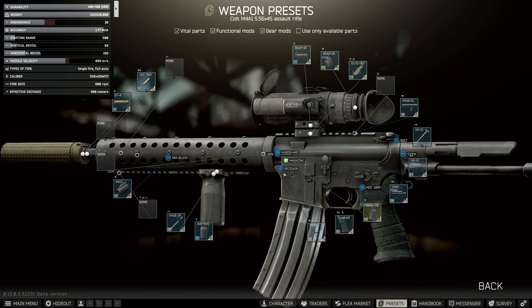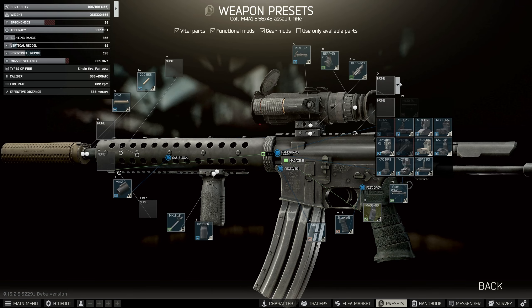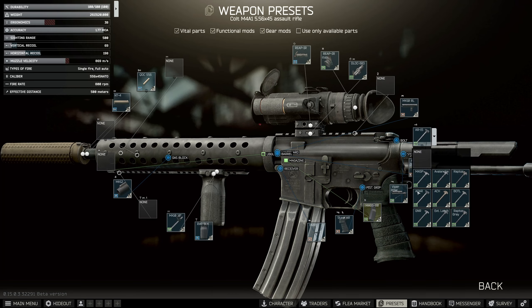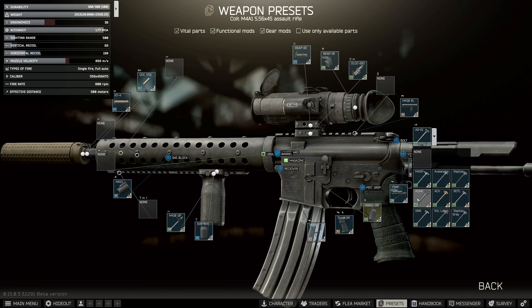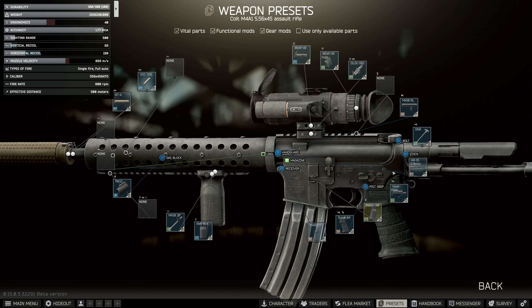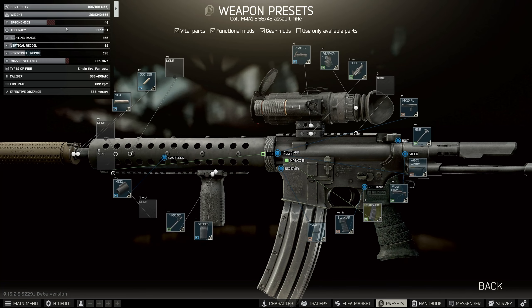After this we just need a little boost in ergo, so you can kind of do it however you want. The easiest way I think is to change over the charging handle to the GNR, the grip and rip from Daniel's Defense. This gives us an extra two ergonomics. I'm going to put that on — it's pretty inexpensive.